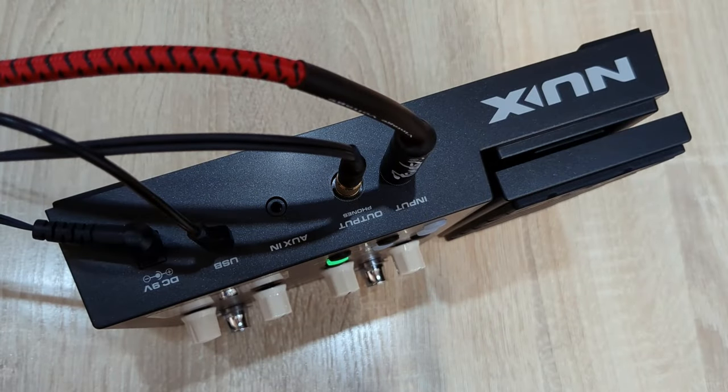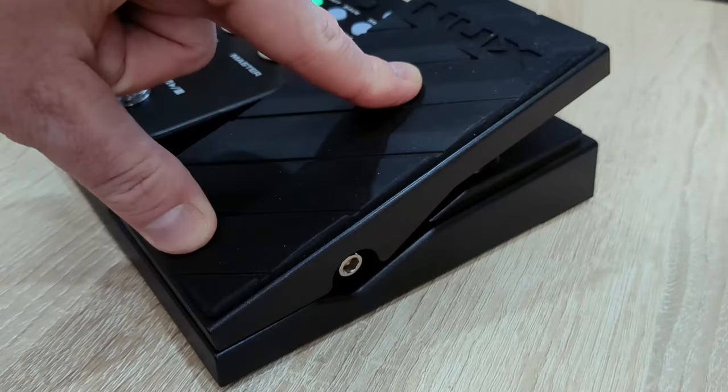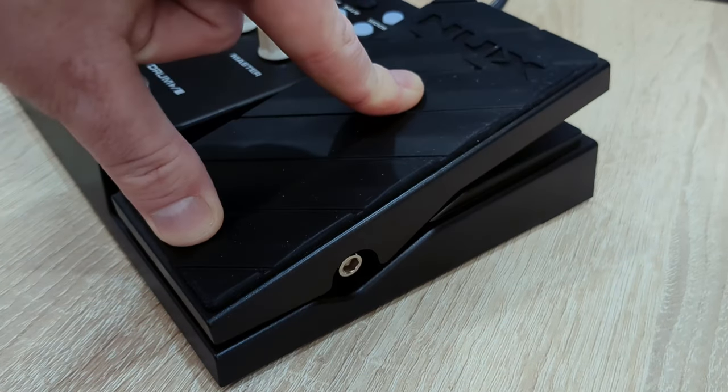Another downside is that the processor doesn't have an on/off button, so you have to constantly plug it in and unplug it after you stop playing. The wah-wah pedal is made of rubber, which can be hard to clean and wears out faster than plastic or metal pedals.